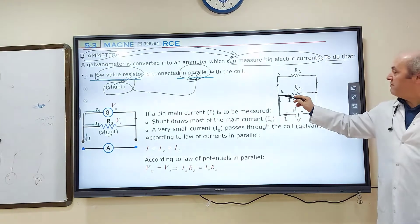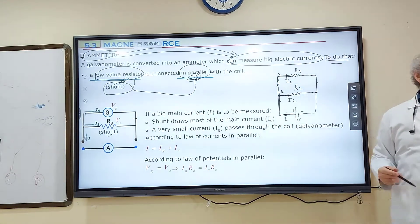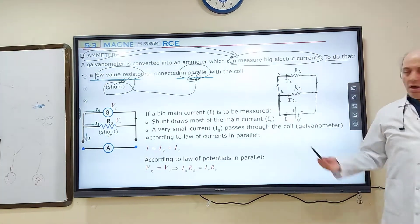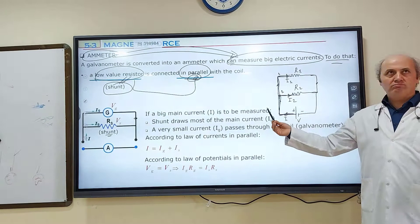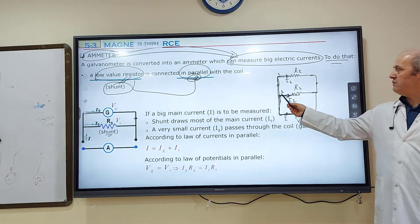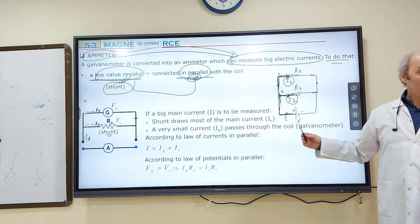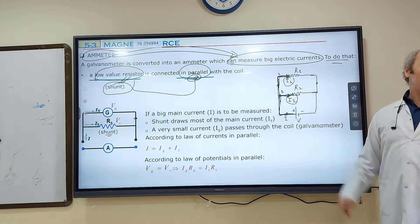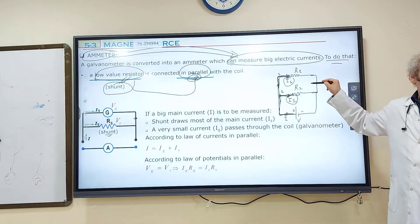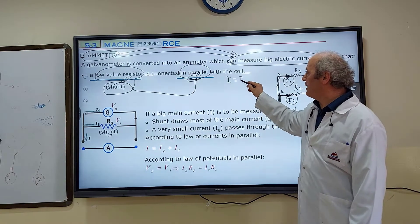The other remaining part will pass through resistor one, which I call I₁. Electric current is very similar to water — assume these are pipes. The main pipe sends 10 liters of water. If six liters pass through here, four liters pass from there. So the sum of I₁ and I₂ must be equal to I. This is one important characteristic of parallel connected circuits: I = I₁ + I₂.